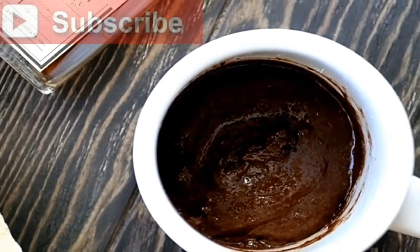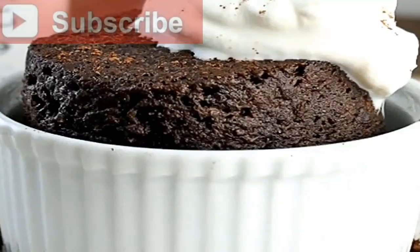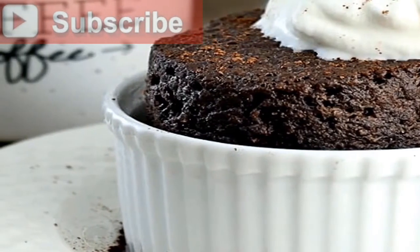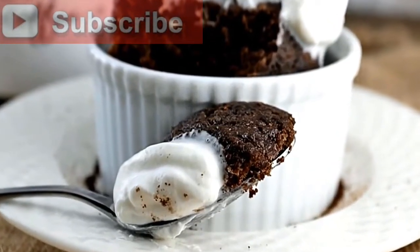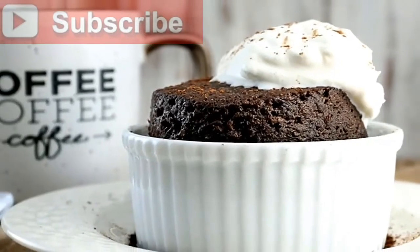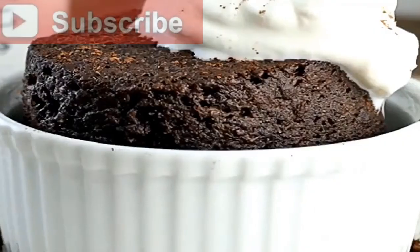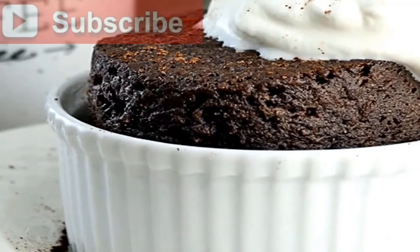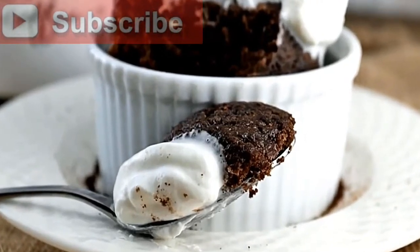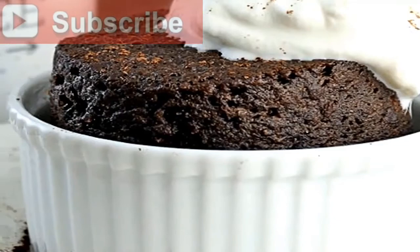7) Microwave the cake for 60–75 seconds. It takes 75 seconds in my microwave; if you are making two servings, probably 50–60 seconds would do. I never make two servings because I'm greedy. 8) While you're waiting for the cake to cook, whip some cream in a mixing bowl (optional). 9) Let the cake cool for a moment and spoon on the whipped cream (optional). Per chocolate mug cake: 405 calories, 36.94 grams fat, 5.86 grams net carbs, and 12.31 grams protein.